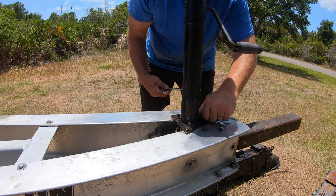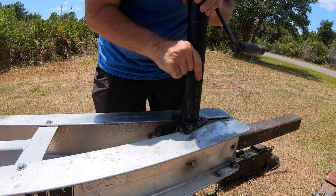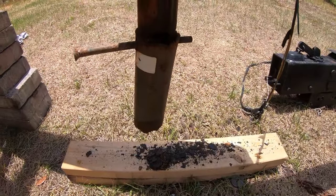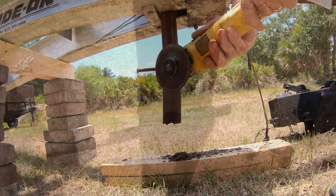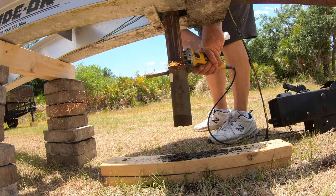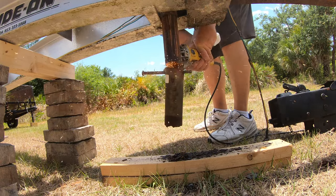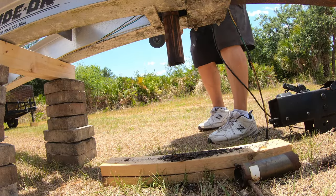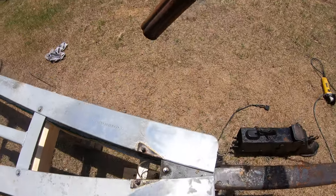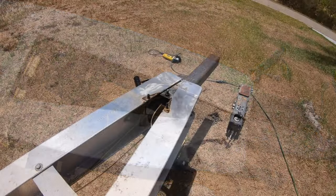I knew it was too good to be true, and of course I was right. The bottom of the trailer leg had something welded to it and I couldn't get it out of the frame. So, back to the garage for the grinder. And now the satisfying part — one shot from a hammer.